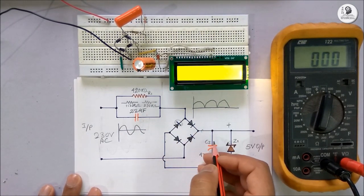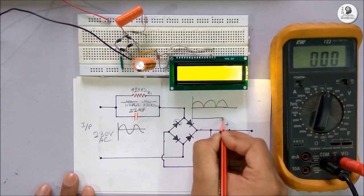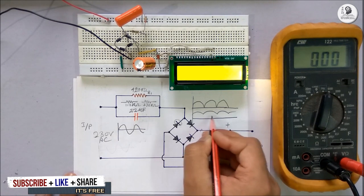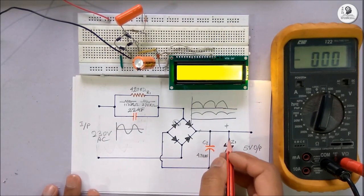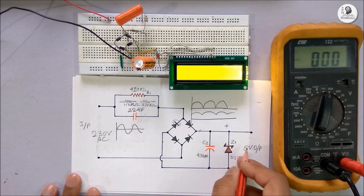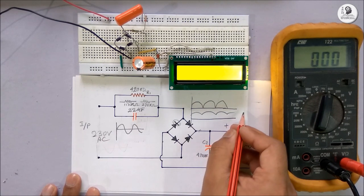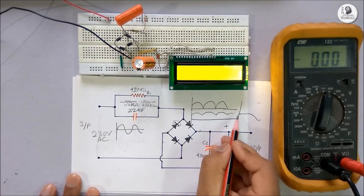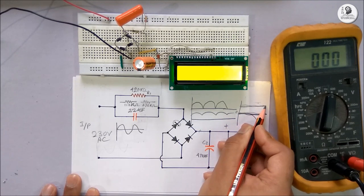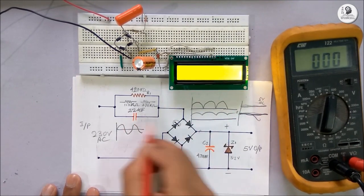After the rectifier, we have used this DC capacitor to eliminate the ripple of the waveform. After the capacitor, the waveform is almost ripple-free — we are nearly eliminating the ripple with the help of this DC capacitor. We have also used a Zener diode in parallel to the DC capacitor. I have used a 5V Zener diode to get 5V output. The Zener diode maintains a constant voltage at the output, so after the Zener diode we will get a constant 5V output.